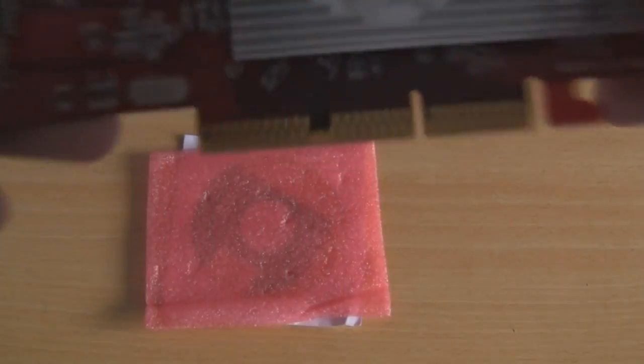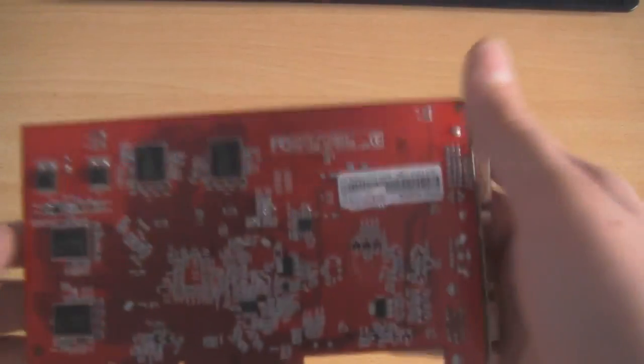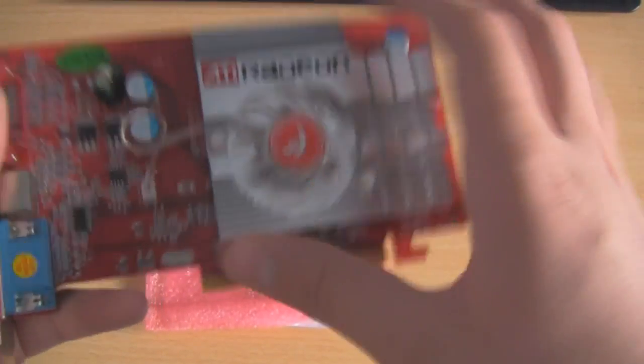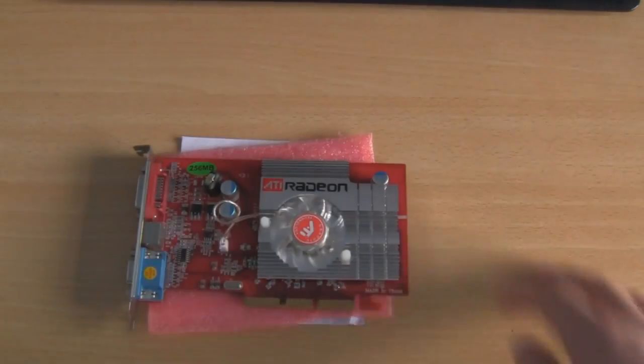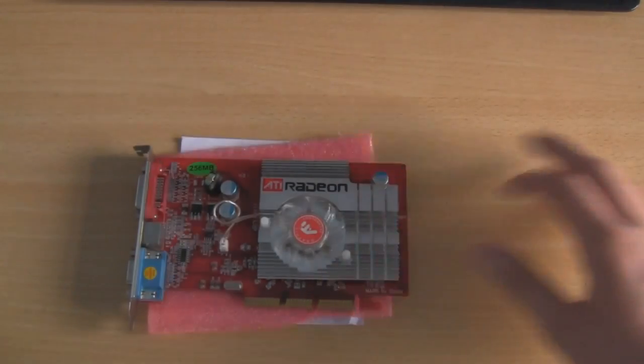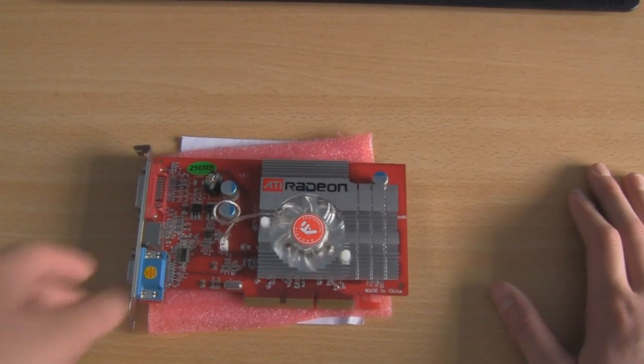You can see this is an AGP x8 graphics card and all the components are on the back and the front. It has a big heatsink with a cooling fan to keep it nice and cool throughout all the tasks you're throwing at it. This heatsink and fan would probably allow you to do a fair bit of overclocking because it will be nice and cool.